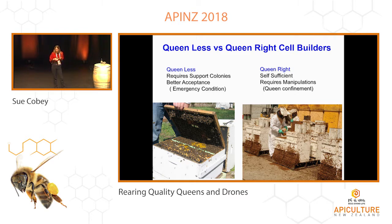Queen right, queen less — I don't really care what your system is, provided you can provide those qualities: more food than they can possibly need, high quality food, pollen, sugar syrup, nectar, whatever it is, and also the high ratio of young nurse bees. If you have a queenless system, you have this kind of emergency condition which stimulates acceptance much more. So sometimes you get better acceptance, but if your cell builder is set up right, you should get good acceptance regardless.